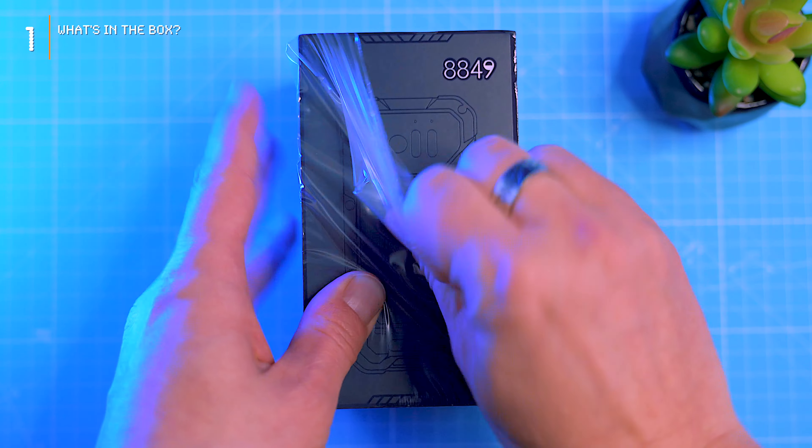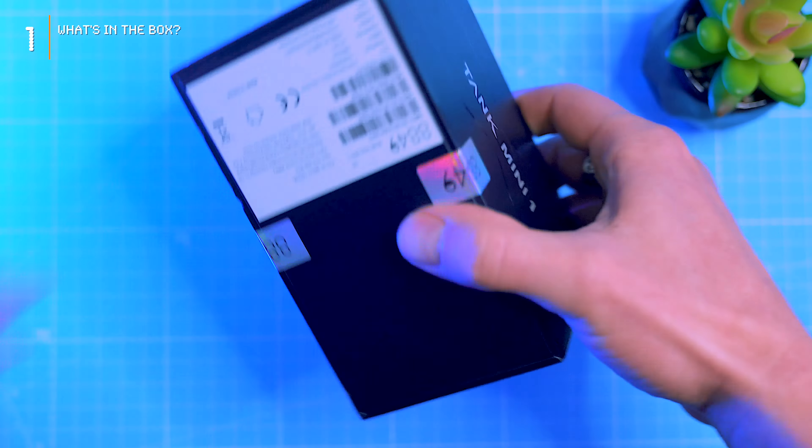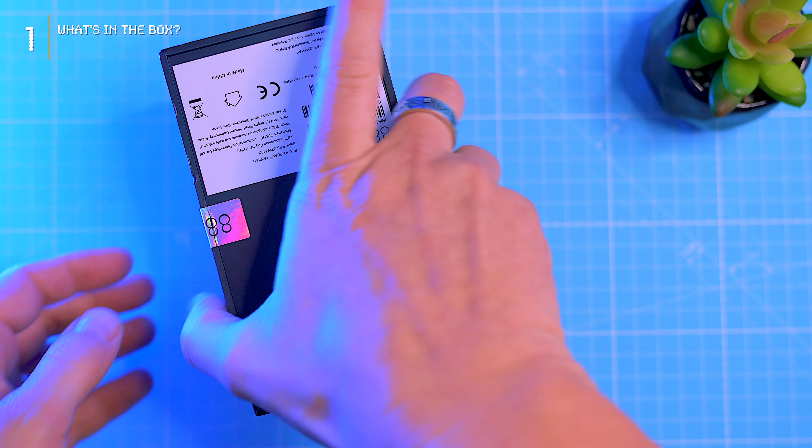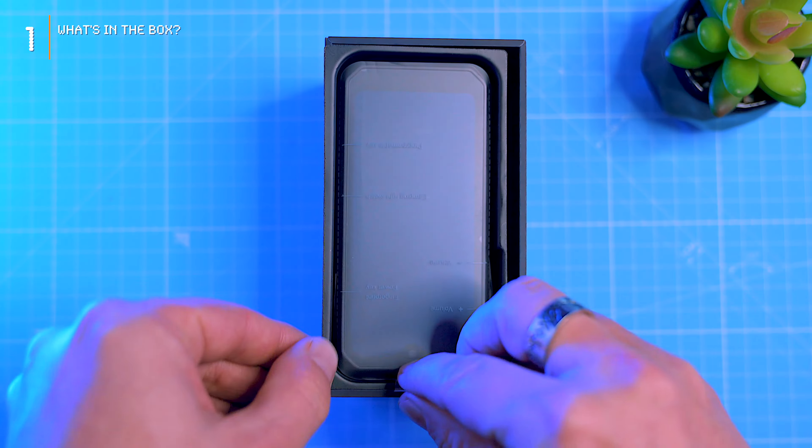Before we dive in, let's crack open the box and see what's inside. The name stamped on the tab feels like a secret agent file, fitting for this rugged mini. Nestled safely in the plastic is the Tank Mini 1. Inside we have a SIM tray pin, a quick start guide and warranty certificates, the 33-watt charger with PD support (version varies by country), and a USB Type-C to Type-C cable — that's all we need to get started.